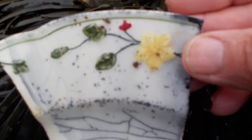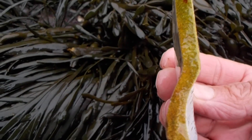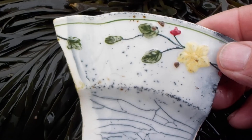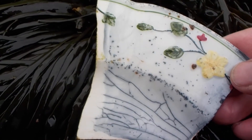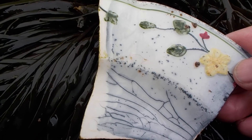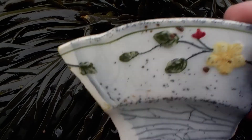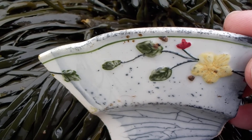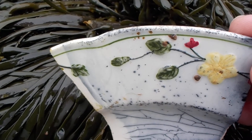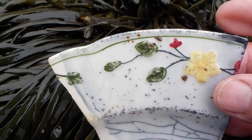An interesting example of stoneware. I'm going to say this is 50s, 40s, 20s, or 30s. Very pretty though. The raised art pattern is still so fresh.